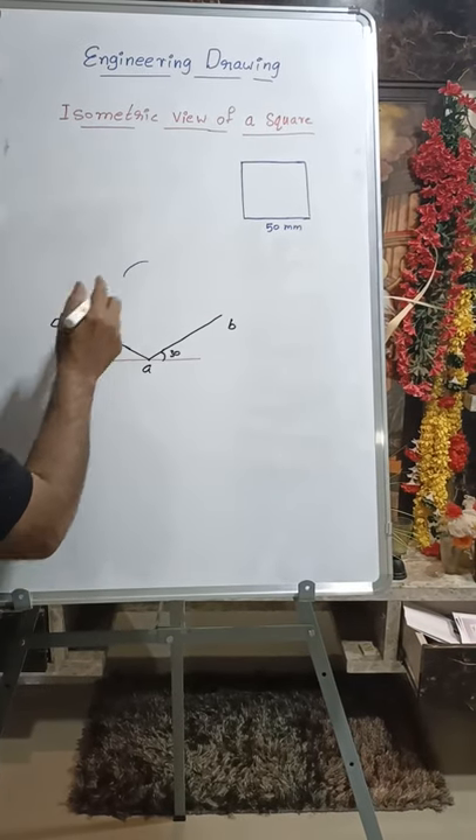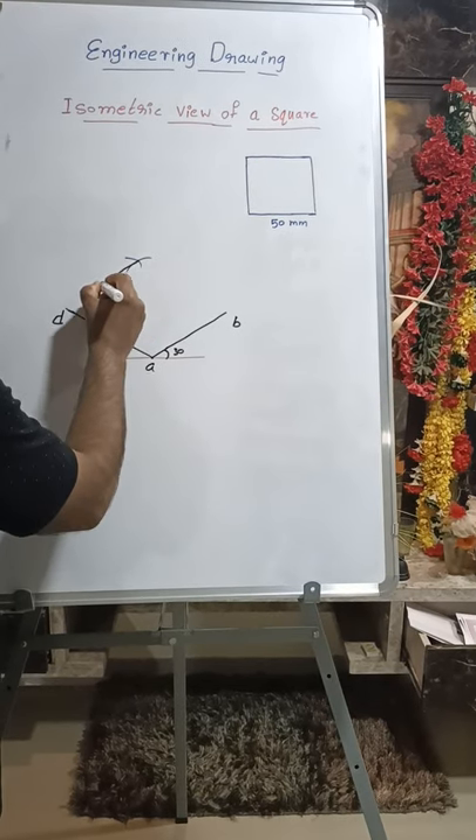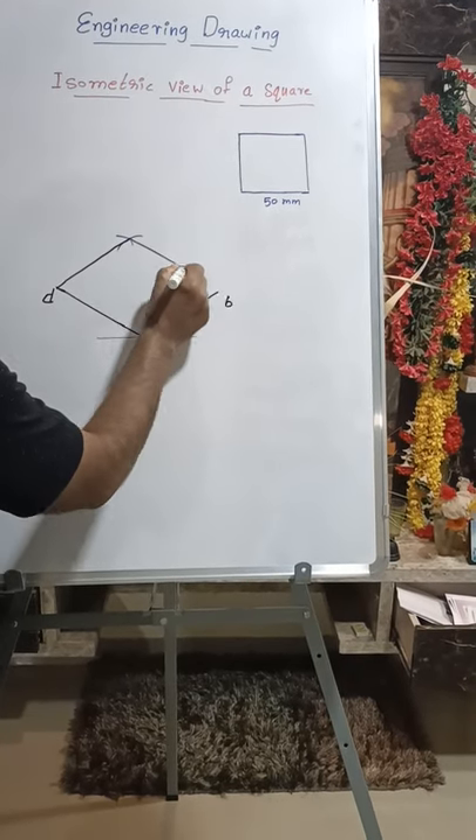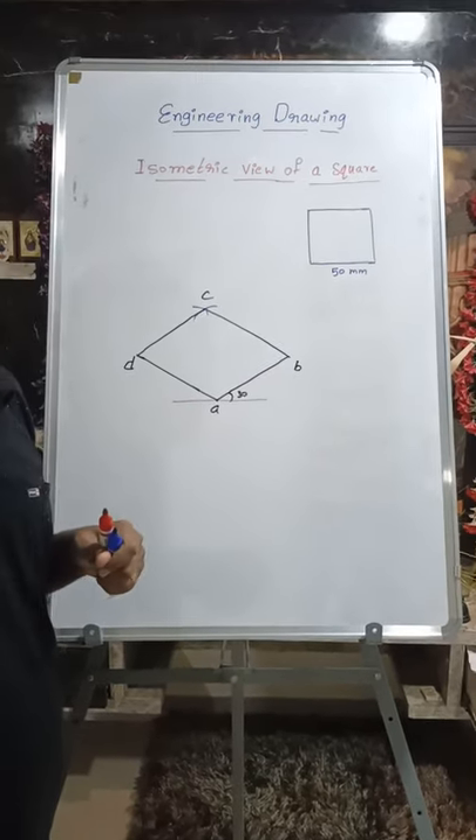Draw an arc from B, and from D also draw an arc, then join these two points. This will be C, and this is the isometric view of a square. Thank you.